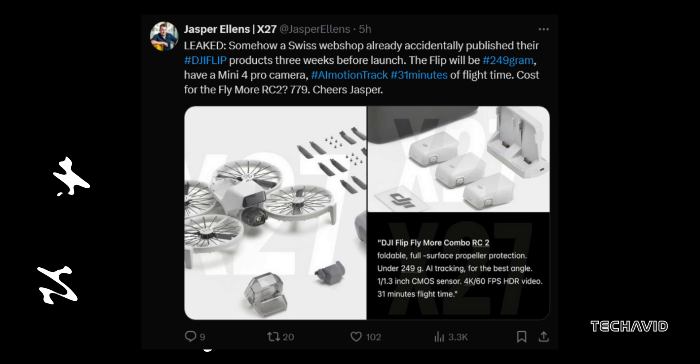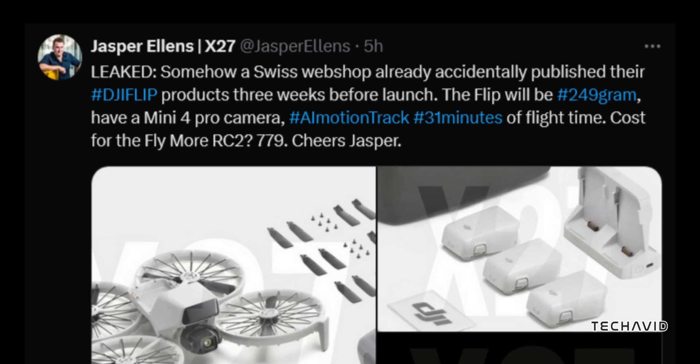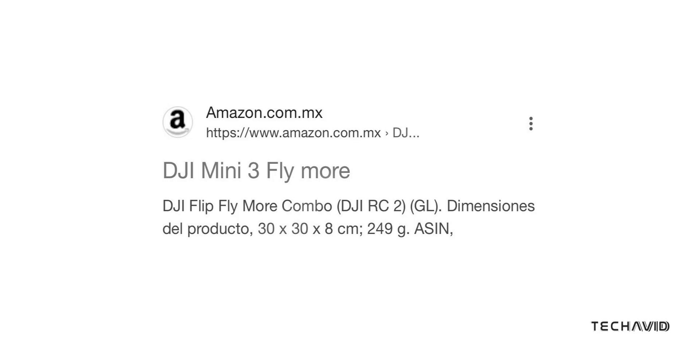About the price: the Fly More Combo is listed at 779 Swiss francs, or roughly 870 dollars. That places it firmly in the mid-range market, making it accessible to both casual users and serious drone enthusiasts.